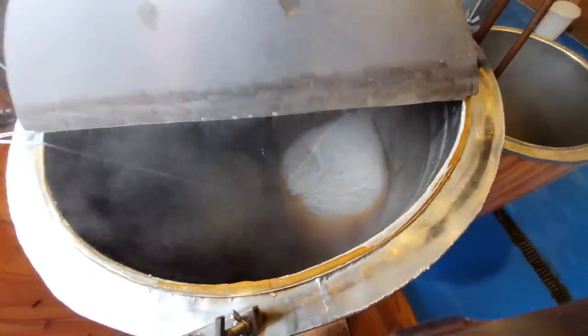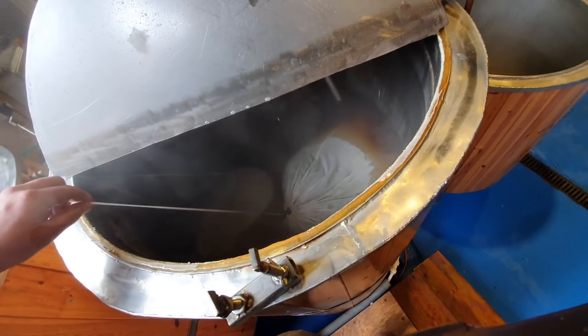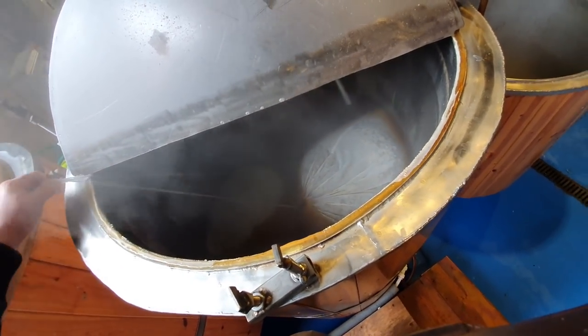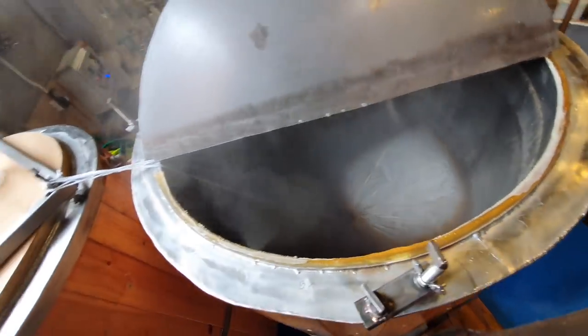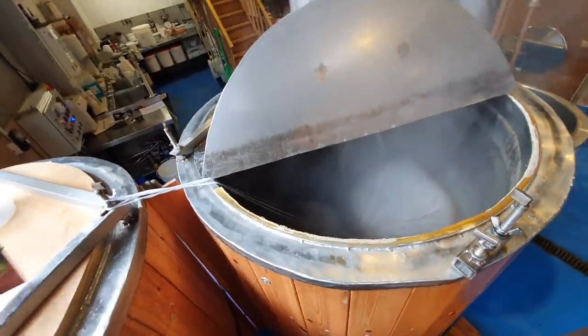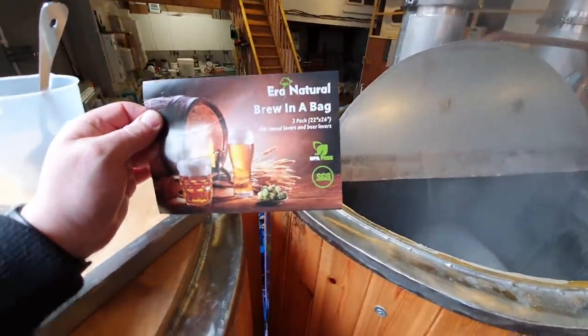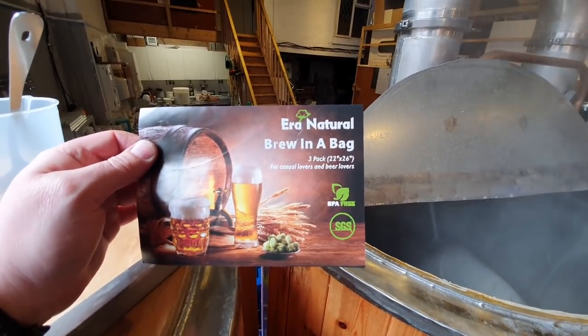Well, there they are - they're sat down there, looking relatively laden. They weigh an absolute ton. I've stopped thinking about how I'm going to get these out. But just to show you the packaging these came in - here's the packaging, look. Brew in a bag.